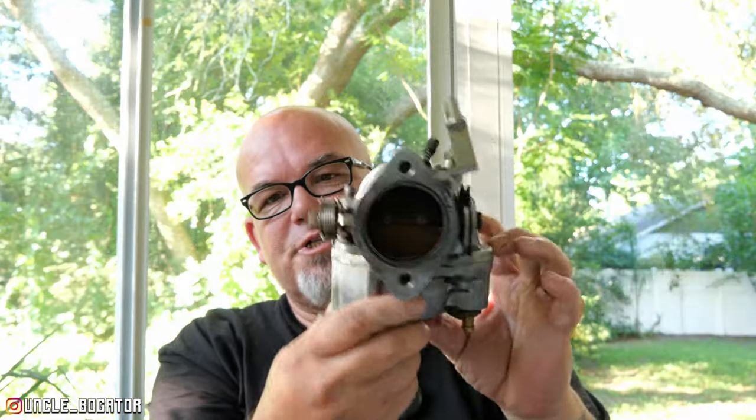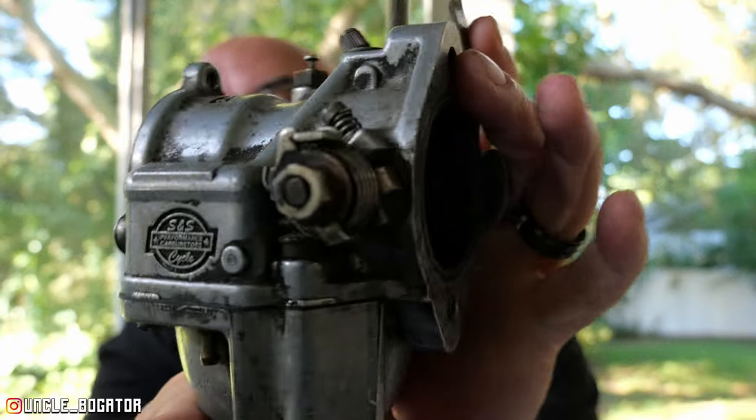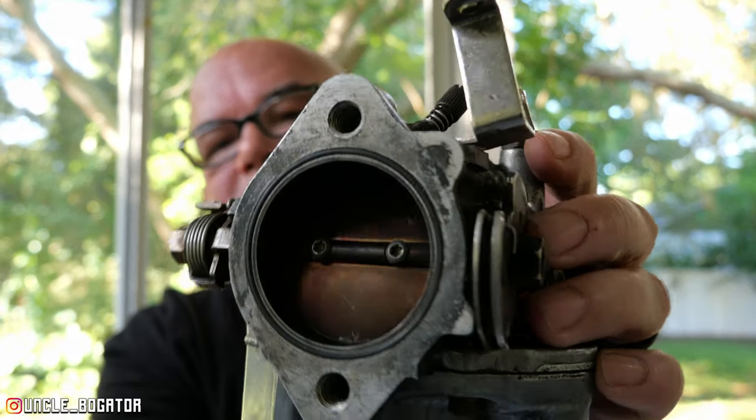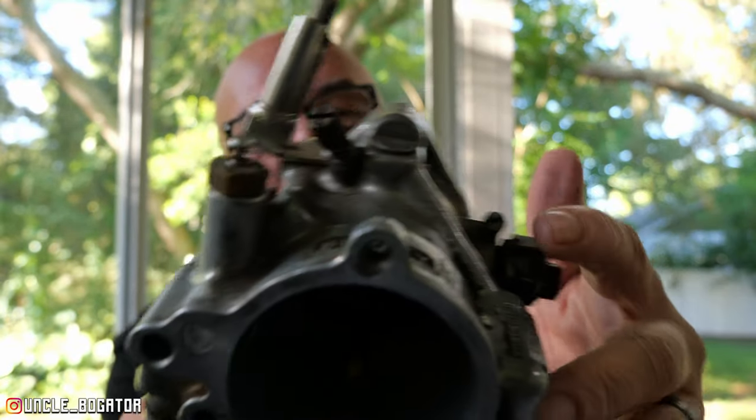Hey, good morning YouTube, welcome back to the channel. We got a little something different here on the Uncle Bull Gator channel. We're going to take this disgusting S&S Super E carburetor — look how nasty this thing is. I want to be upfront that I've never ever messed with a carburetor before. I've had carburetor bikes but they've never given me any trouble, so we're going to rebuild it.